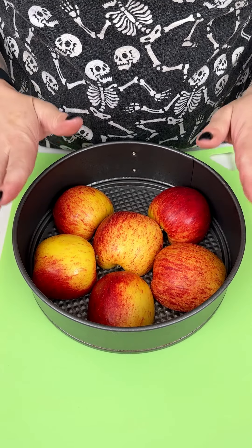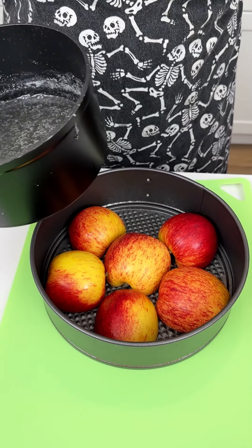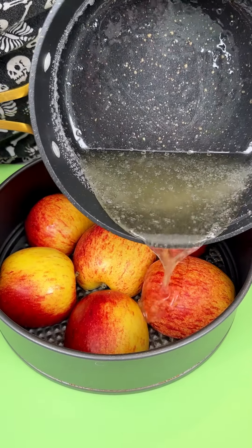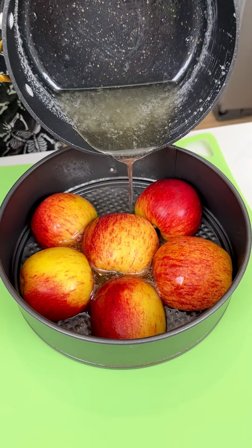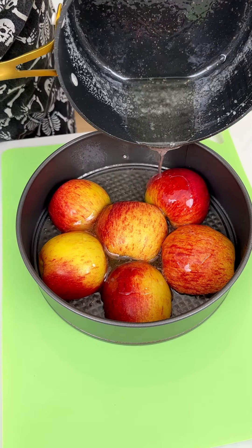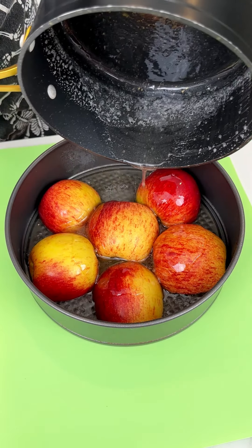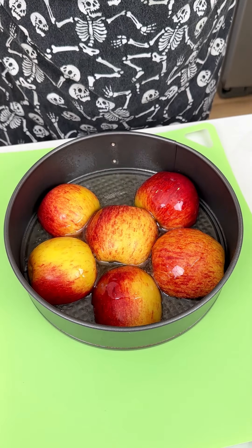Place apples face down into a greased springform pan. Next, add a sugar-water mixture — equal parts sugar and water, heated over medium heat. Pour it right over the apples. I'm using my personal favorite apple, but feel free to use any kind you like.